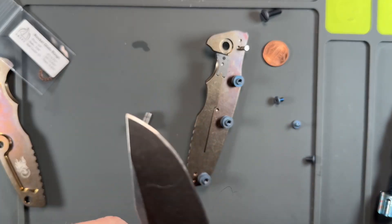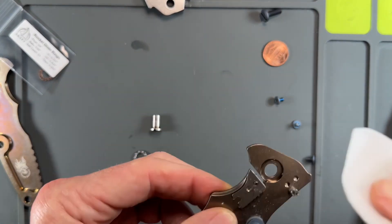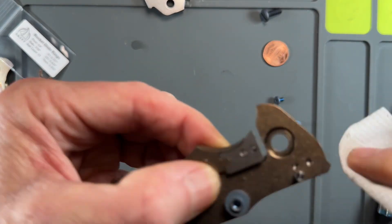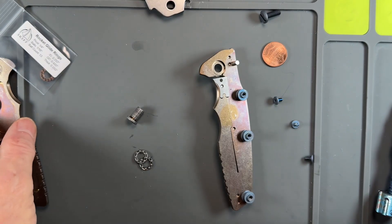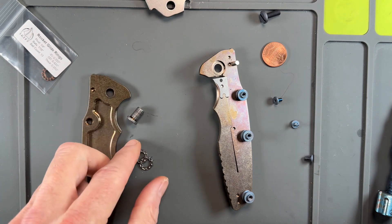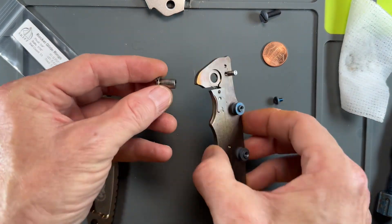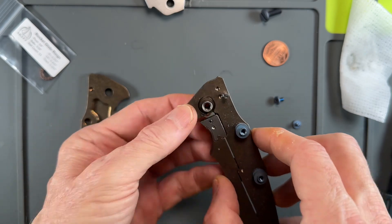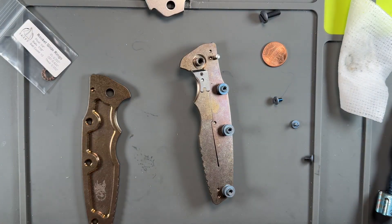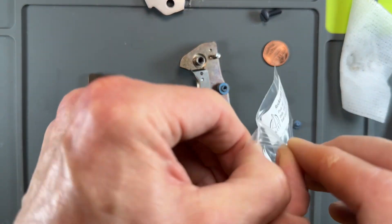Taking out the blade, pivot, and keeping the stock stop pin in place. Cleaning off the scale. Now we get out our Skiffs.